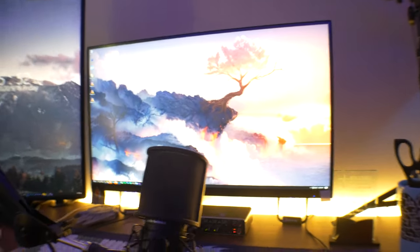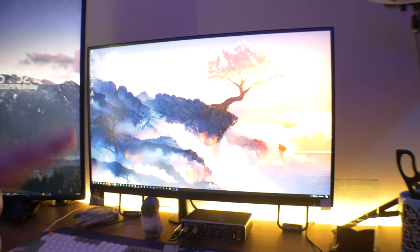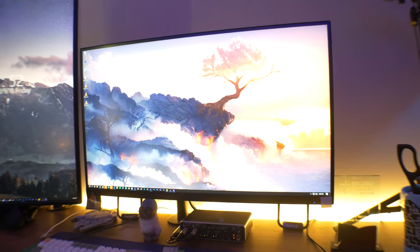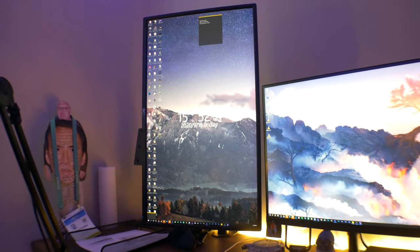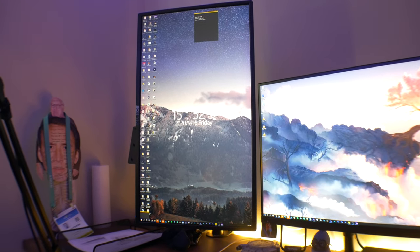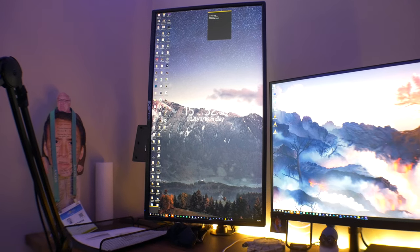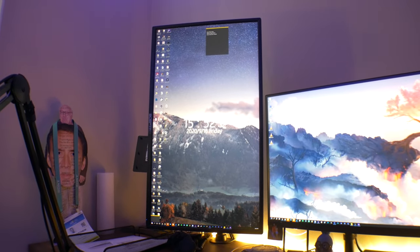Lastly, we have our monitors. This right here is the Pixio PX277 Prime — it is super bright, has HDR support, 165Hz, and 1440p. Absolutely love it. I don't play nearly as many games as I should on it, but when I do it looks so great and crispy. Over here on the left we have a portrait monitor, which is actually a Sceptre 4K panel I've had for about two years. They used to sell this thing for under two hundred dollars on Amazon and Newegg, and I picked it up around that price point. They sadly don't really sell it anymore, but I'm waiting to see if it comes back in stock — I might buy a third and stack another budget 4K panel.